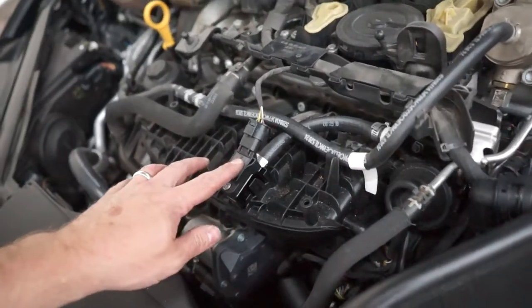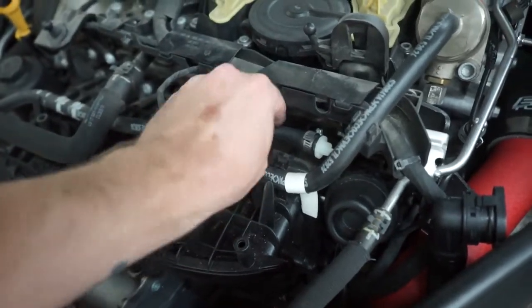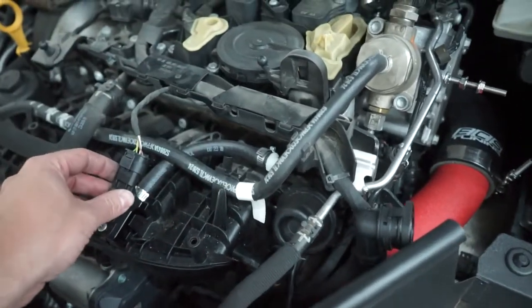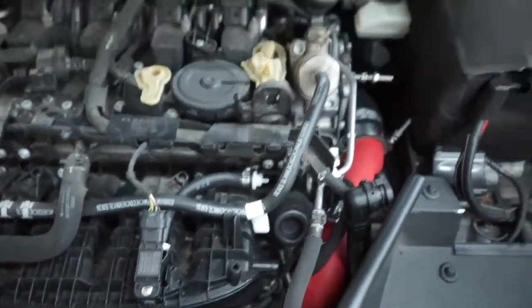Alright, so our boost tap is in. I've got my hose right here going underneath the coolant hose to the little nipple right here, so it'll all sit underneath the engine cover. We should have our little port coming out here and routing our boost line down there through the firewall.